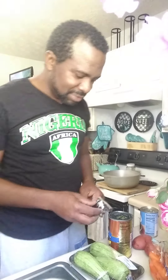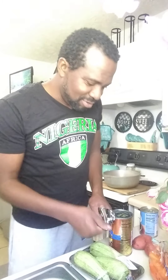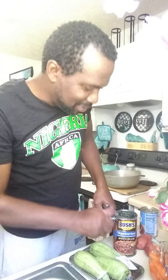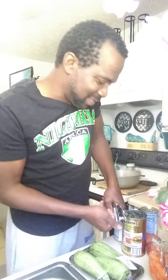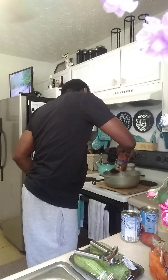So the first thing I do is open up my cans. I wash them off first to make sure - I don't know where they're coming from. Anyway, my electric can opener busted, so I'm doing the old school style, but it's part of the life, you know what I'm saying. I'm going to drop it in that Dutch pot over here, just pour it in.